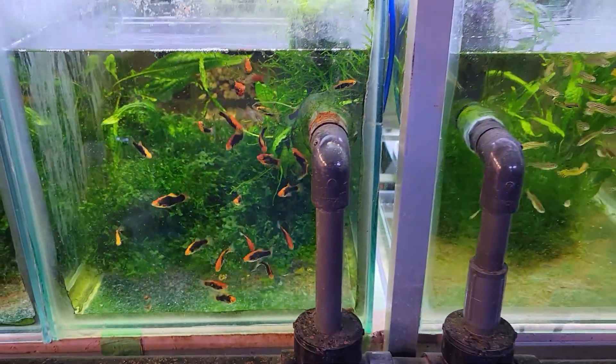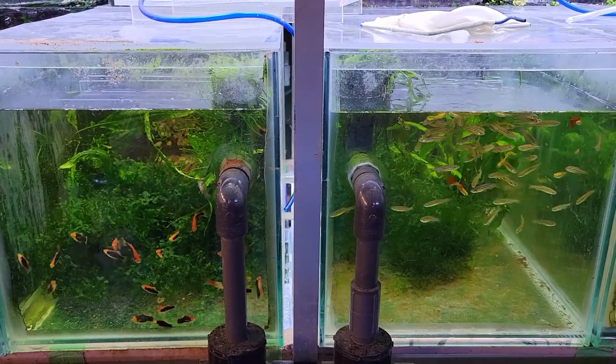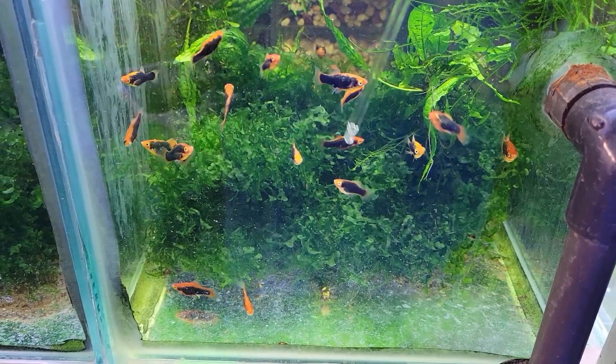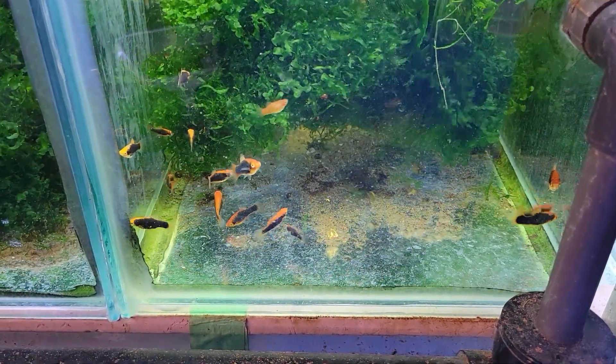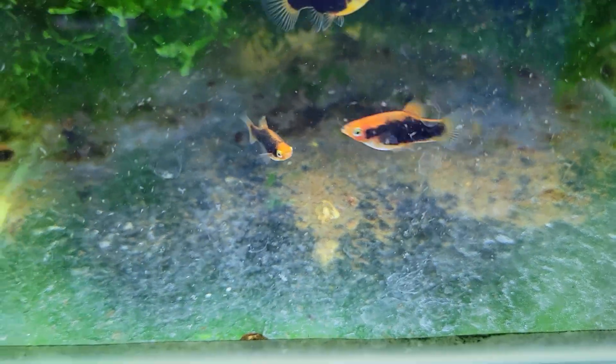The fish in both cases are perfectly fine — they're both healthy, there's no issues whatsoever. This is purely an aesthetic thing, and also a little bit in the way of plant growth. The plants grow better here and are a bit healthier. As you can see as I pull this out, there's some algae there — not a whole lot. The water is nice and clear and the fish are happy.